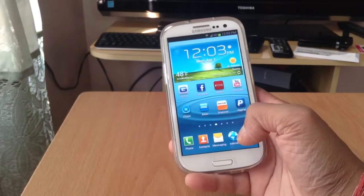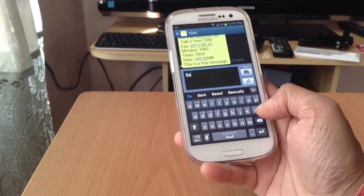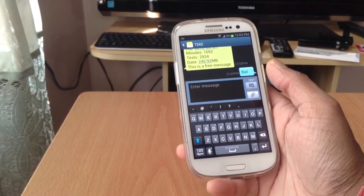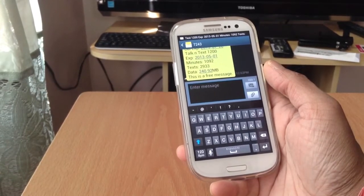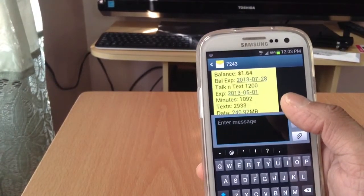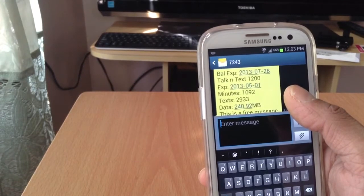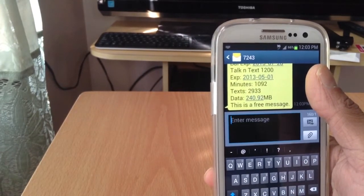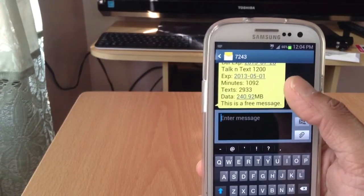Let me show you guys the balance so you can see. I'll just type 'balance' right here and they will send me the balance. As you can see, the dealer gave $2.00 when activating and I have $1.64 left. I've got 1200 minutes, 3000 texts on the $29 plan. Right now I have 1092 minutes left, 2933 texts left, and 240 MB of data.